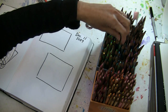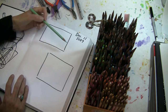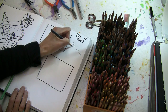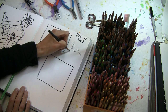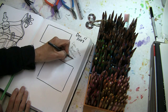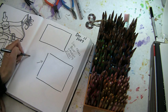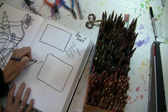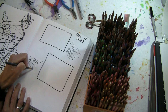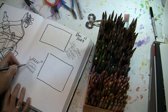Get your colored pencils. I'm going to use all cool colors. Cool colors are blue, greens, and violets. I'll do warm colors in this other one. Those warm colors are going to be my yellows, oranges, and reds.